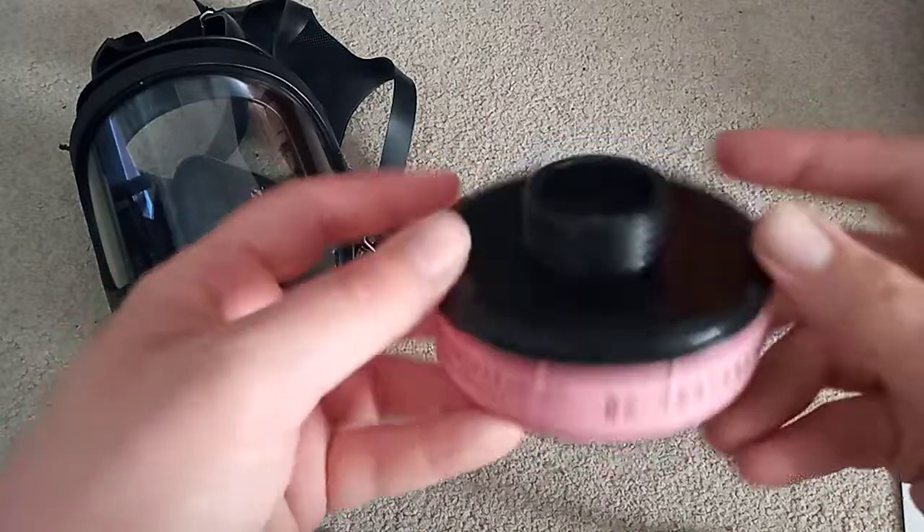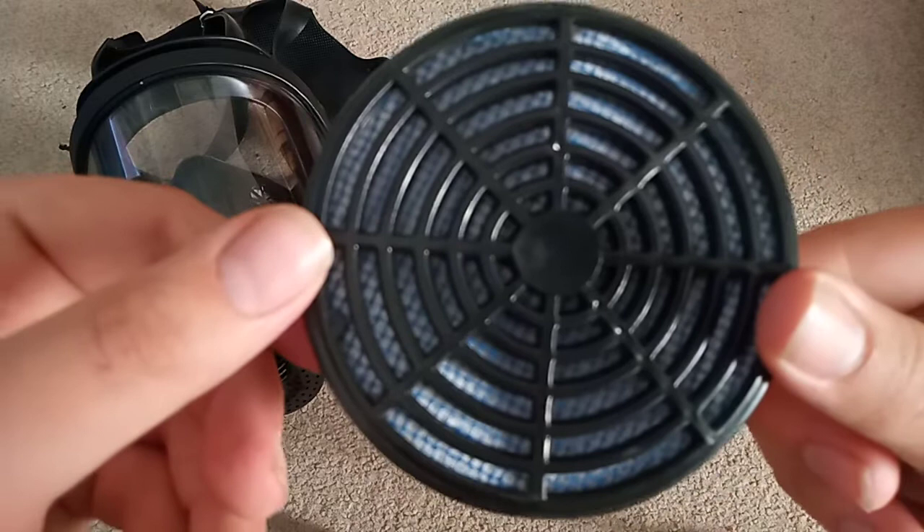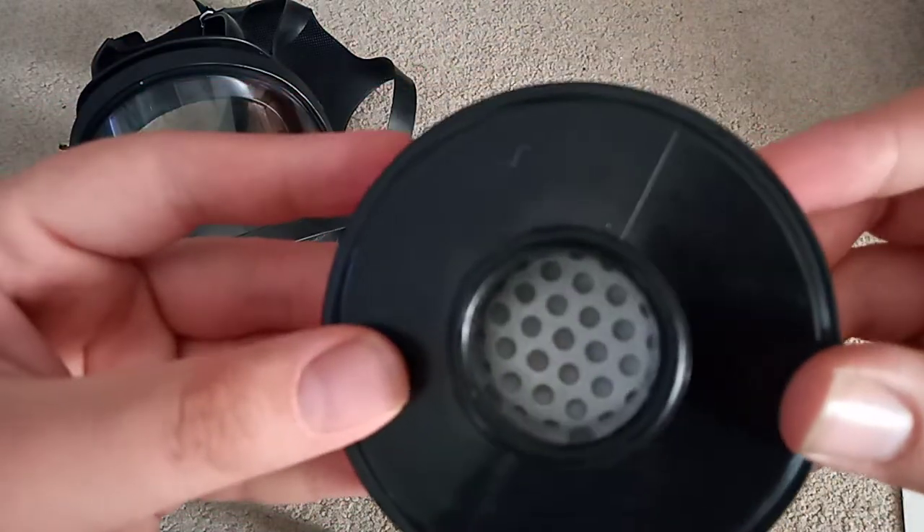Feels nice, quite light. It's not as light as Western ones. The filtering material it uses doesn't seem to be as good as our stuff.